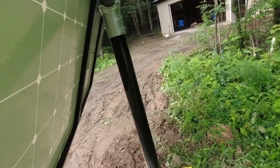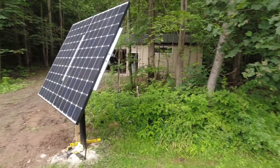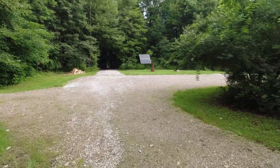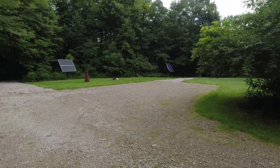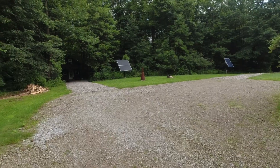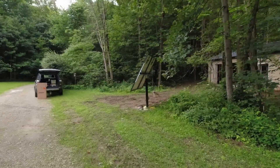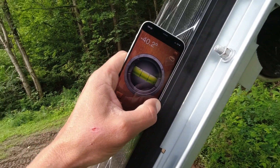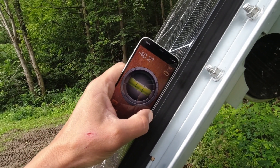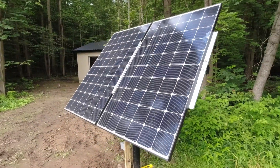It needs a higher angle. I'm not too scientific about it — I don't adjust my panels summer to winter and they have served me very well. I'm going to measure what this is and use the same angle on these panels. I'm 41 degrees north of the equator so I'm going to adjust these panels to about 40 degrees. That's what my other panels are set to.